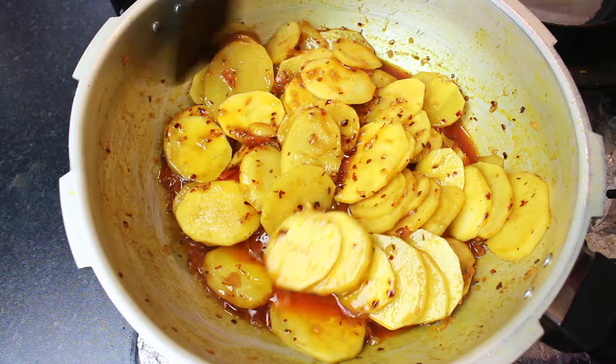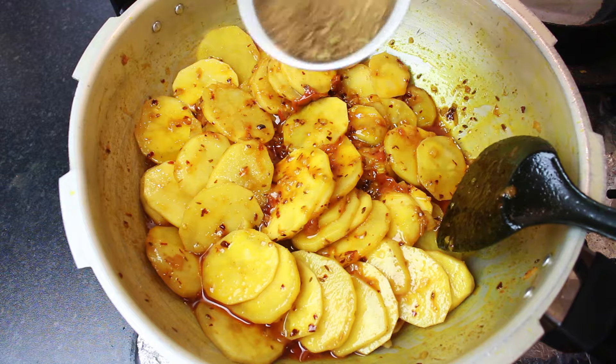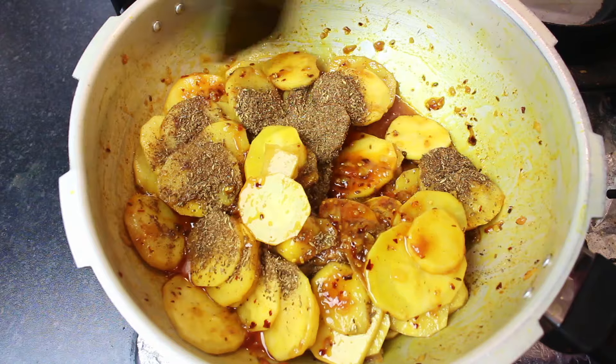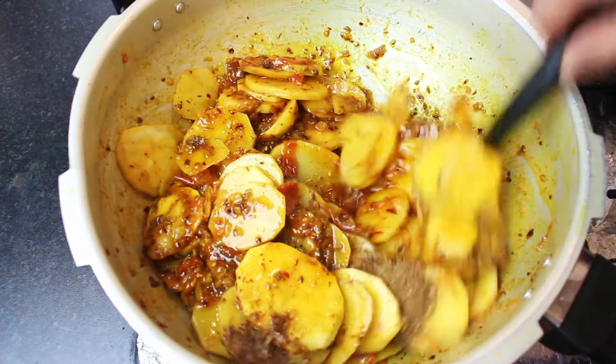I had to add the masala for 2 minutes. Now you add the masala into it — this is 1 kg of masala. You will give the aloo 2 more minutes.